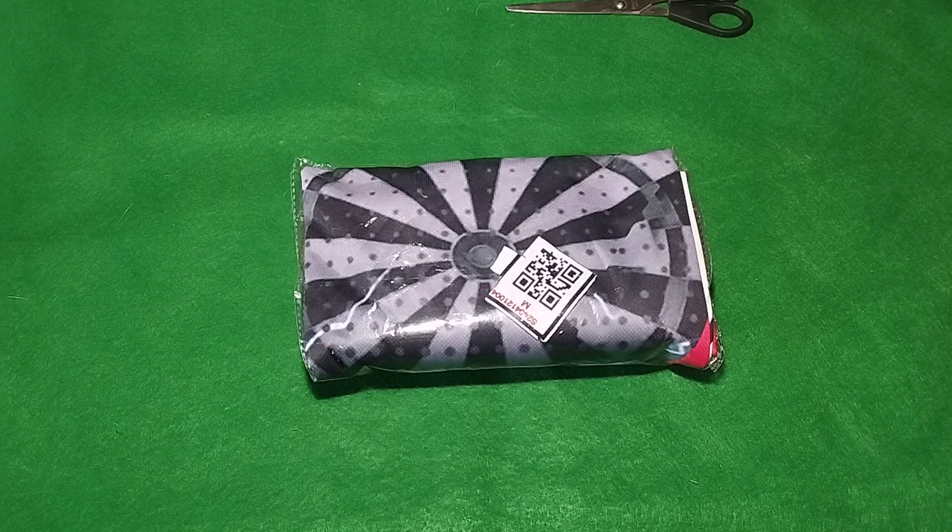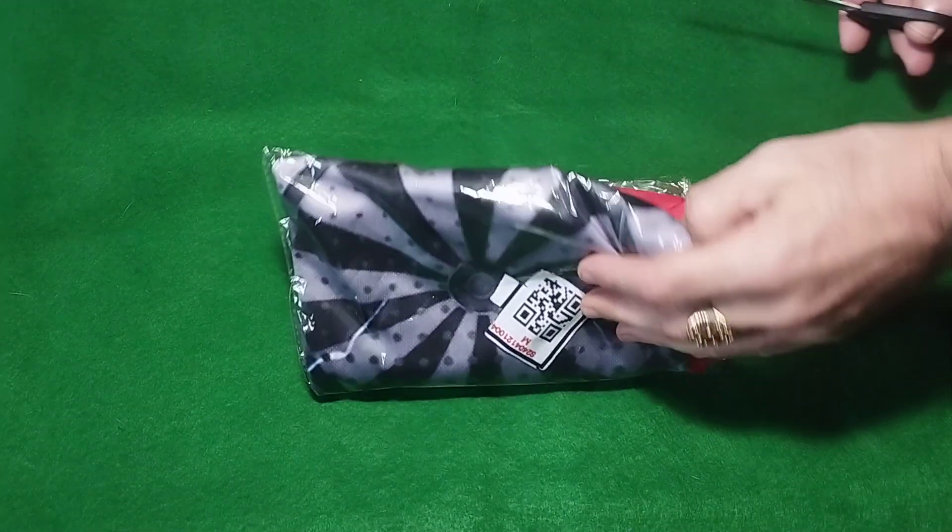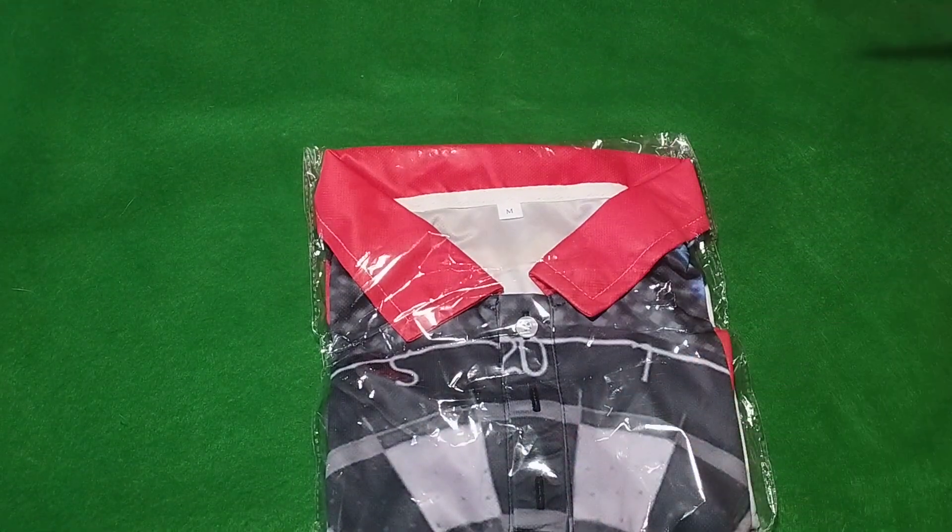Nicely packaged, nice and tight. See what it looks like — hey, check out the quality. Oh, there's the collar.